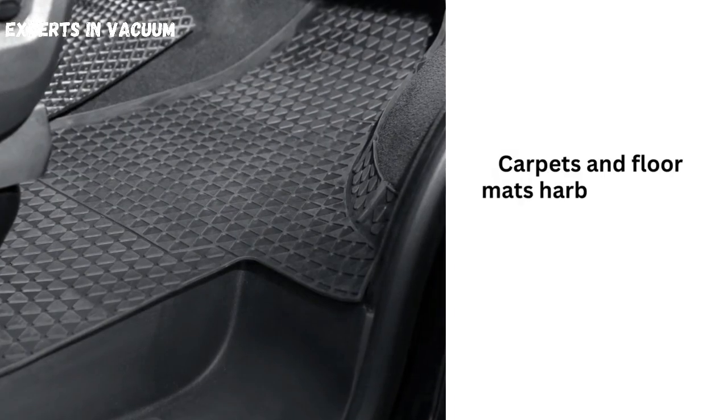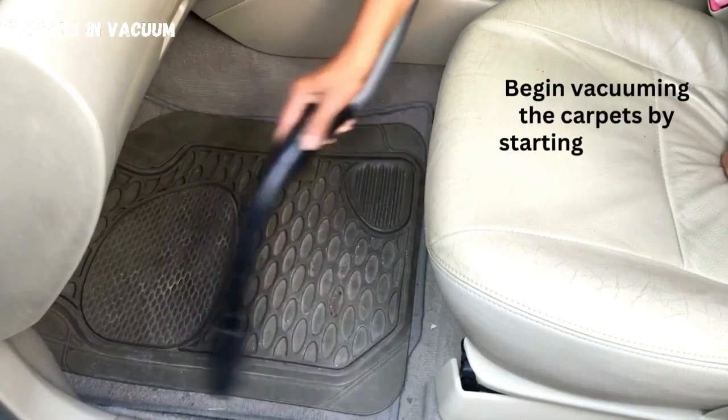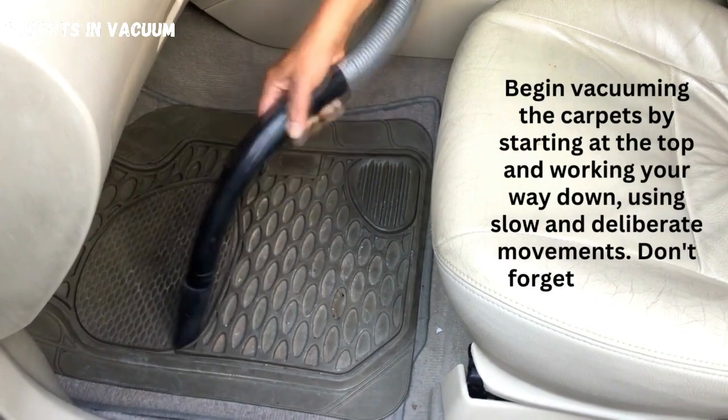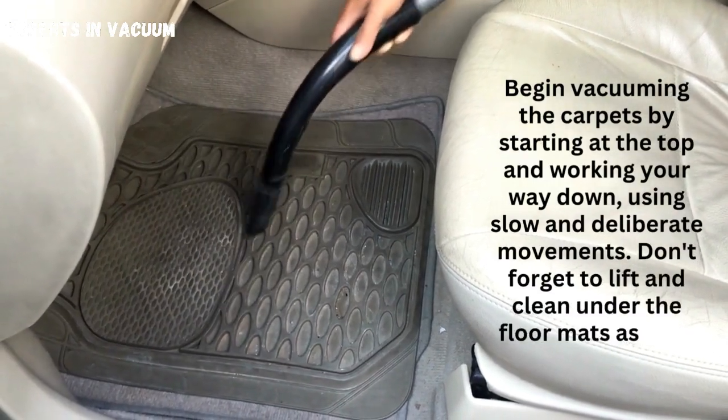Address the carpets and floor mats. Carpets and floor mats harbor dirt and grime brought in from shoes. Begin vacuuming the carpets by starting at the top and working your way down, using slow and deliberate movements. Don't forget to lift and clean under the floor mats as well.